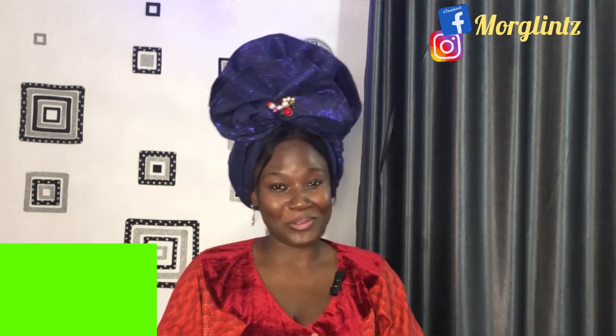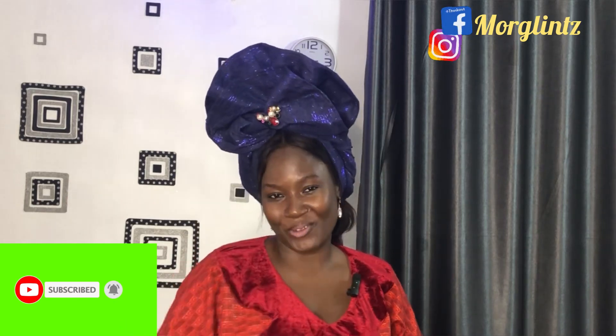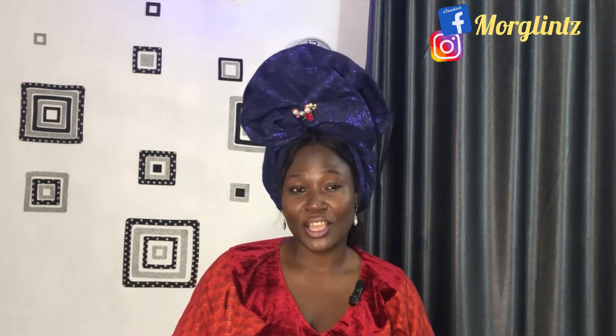Hi guys, welcome back again to my channel. If you're coming across the channel for the first time, a very big welcome to you — please subscribe, like and share our videos. So now we'll be learning how to style this gele. You can see how beautiful and elegant it is, how classy it is — all-occasion worthy, be it a wedding or any event of your choice. So stay tuned, watch and learn as I'll be teaching you.